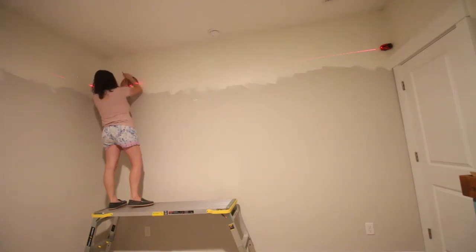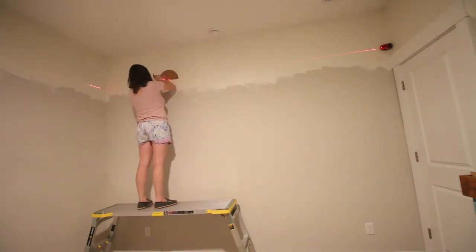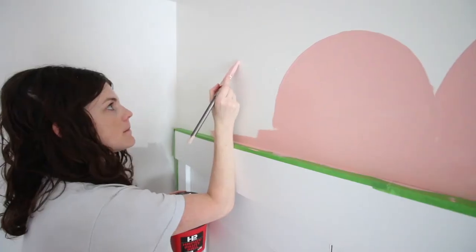Then use a cardboard template to trace your scallop shape. If you visit my blog post, which I will link below, I have a link to the exact template that I used. You want to scale this bigger for bigger rooms, smaller for smaller rooms. Trace it with a pencil or with chalk — chalk is much easier to erase.